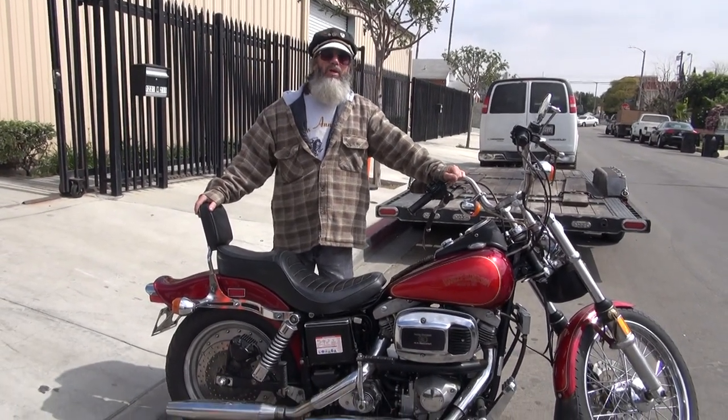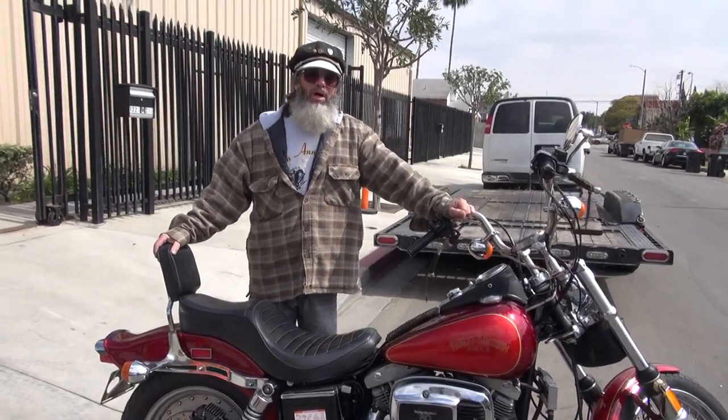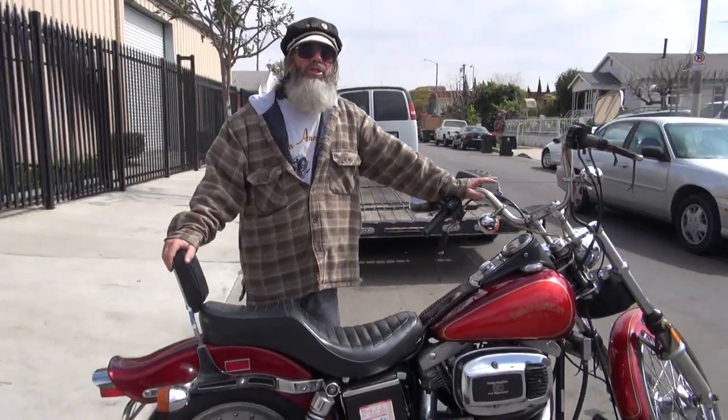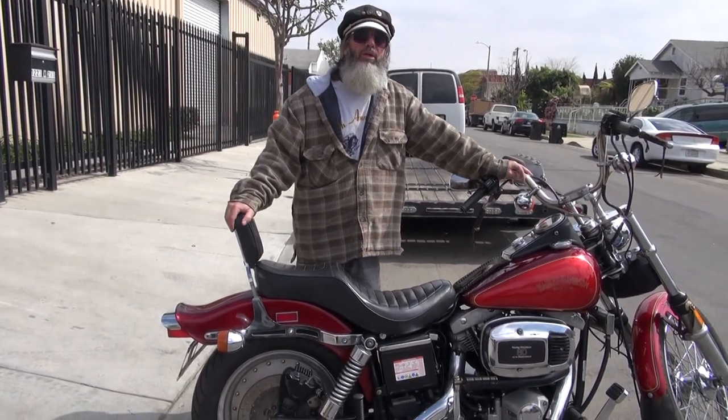This here is a 1984 FXWG DG. It's a special model — it's two-tone. It came with this very rare solid disc rear wheel. This is a Willie G Special. They made the purple ones and they made the two-tone FXWG DGs in 83 and 84. Each year they made a thousand. That's it.